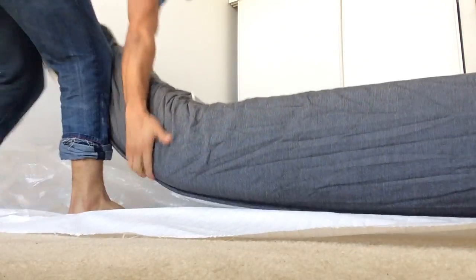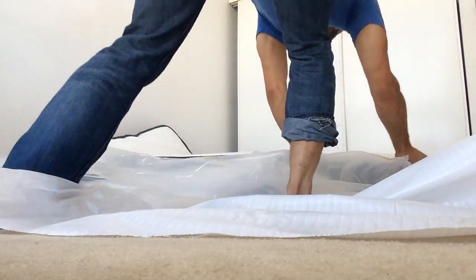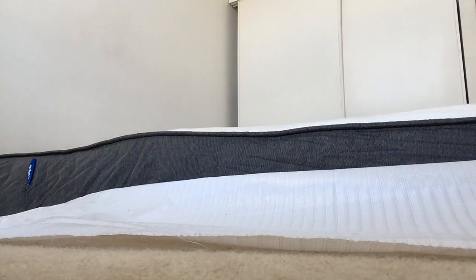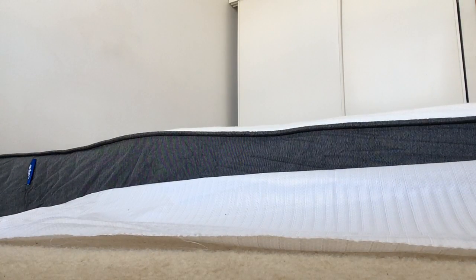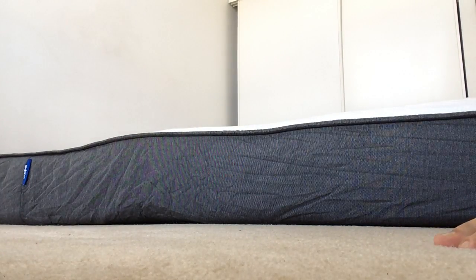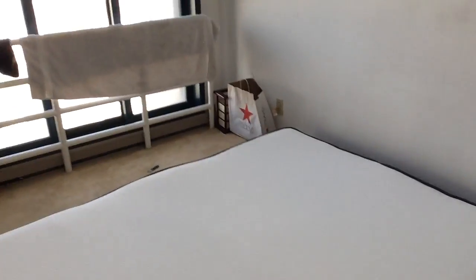I can't believe this thing came shipped for free. There it is. Scope it — it's only 10 inches thick mattress. No box spring needed. This is the whole thing.